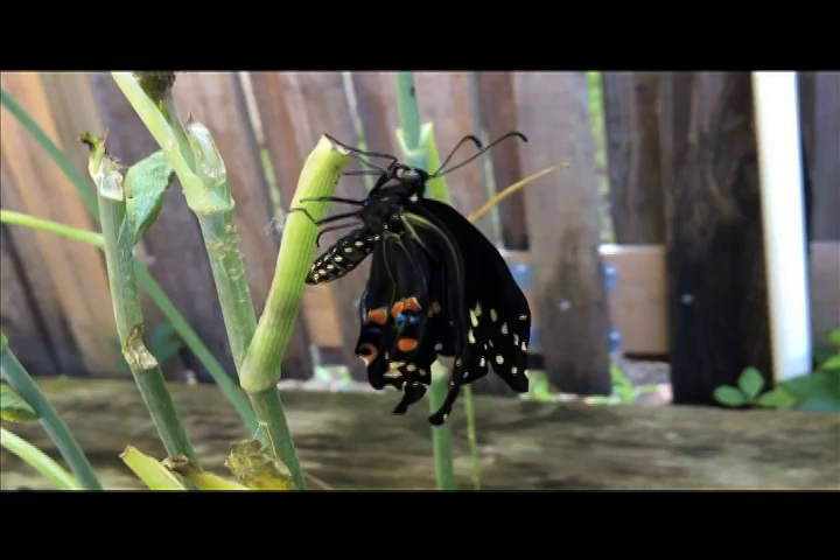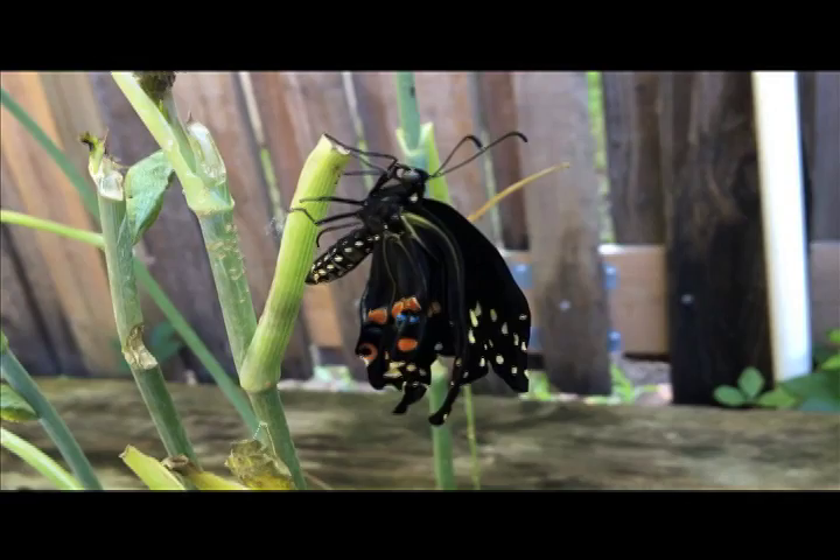Once the black swallowtail emerges from the chrysalis, it will take a few hours to allow its wings to harden. When they start beating them slowly, you'll know it's ready to take flight.